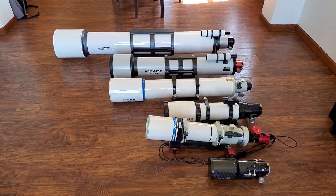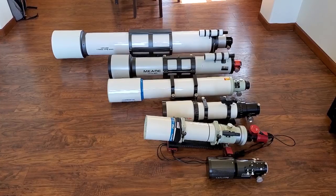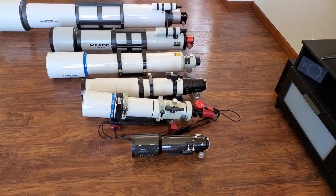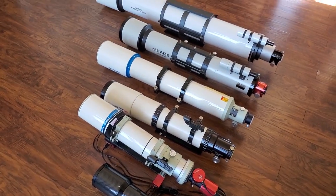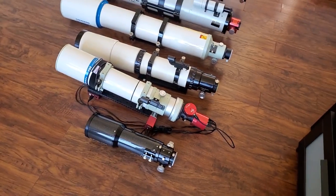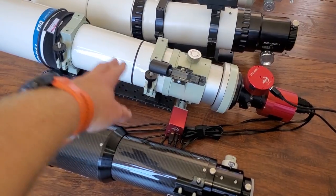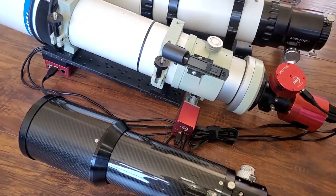Let me set the phone down — I'll retract the dew shields on the two scopes that have retractable dew shields so you can see the size comparison better. Then we'll get into how they actually compare visually and for astrophotography. So with those retractable dew shields taken out, you can essentially directly compare the scopes. The 80mm is by far the smallest — noticeably smaller compared to a 4 inch scope, even a 102mm which is traditionally what a 4 inch is. There's a pretty big size difference there.